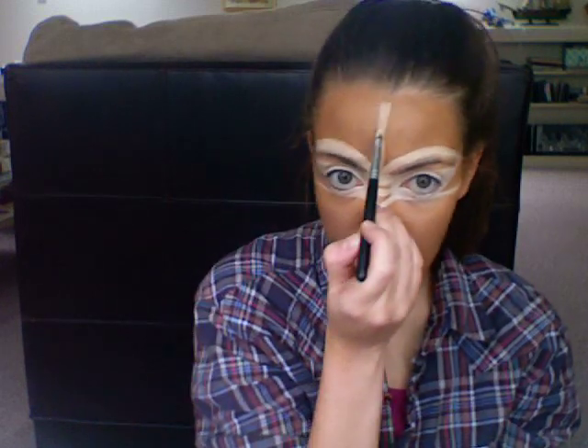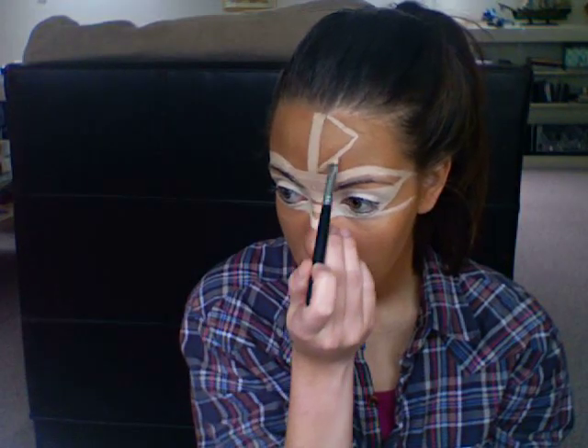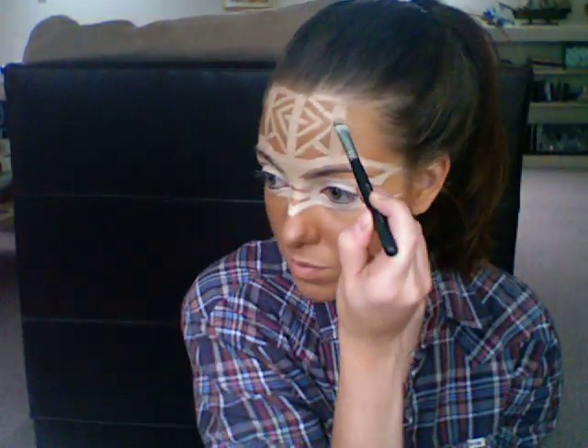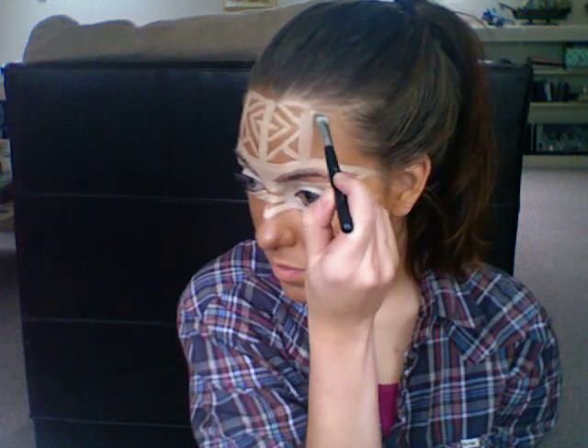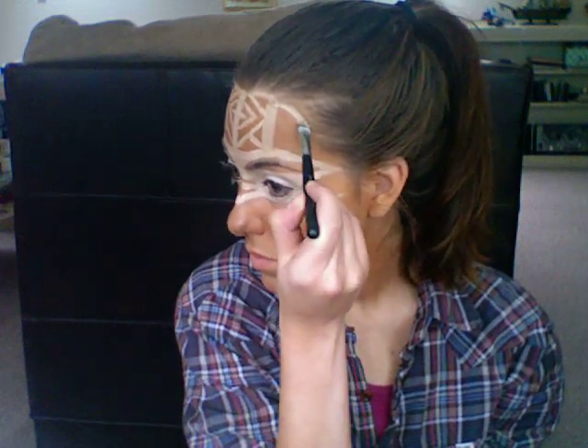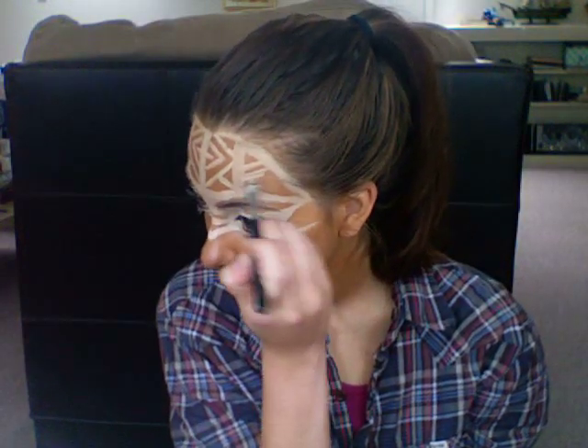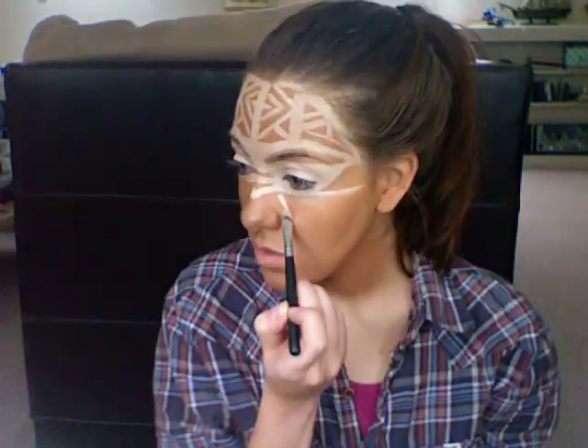Now I'm just taking the paint and making a straight line down the center of the forehead, starting to make a triangular pattern. This is where you can really get creative. I got my inspiration from a picture of tribal girls from the Ivory Coast — I think they're acrobats — and they had tons of intricate patterns of lines and triangles, which is what I'm trying to recreate here.